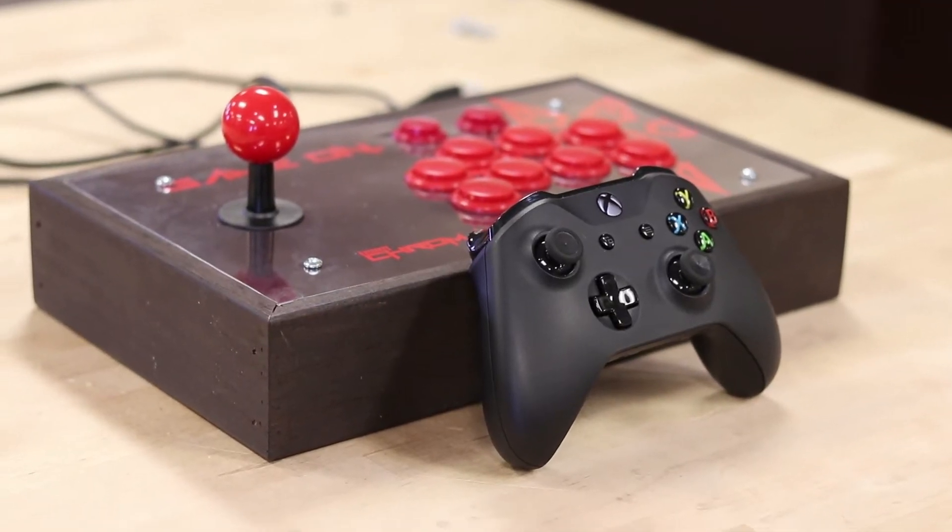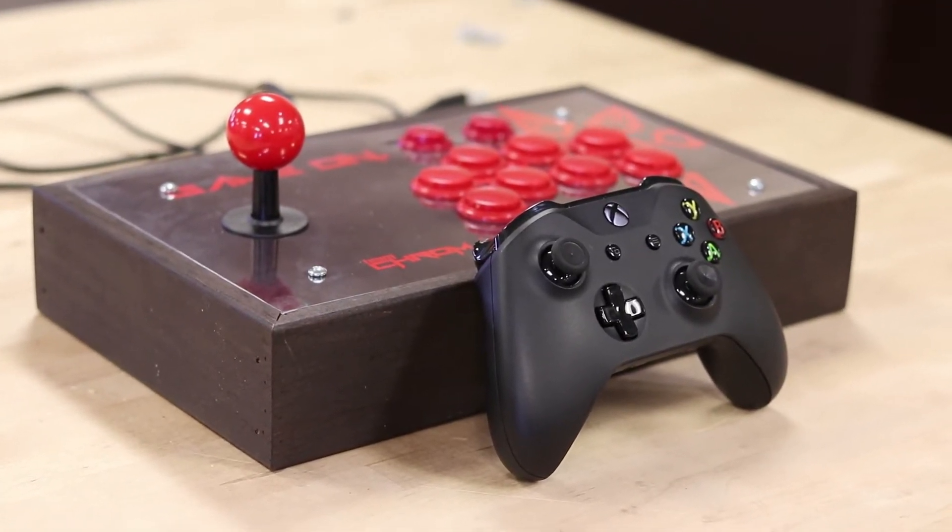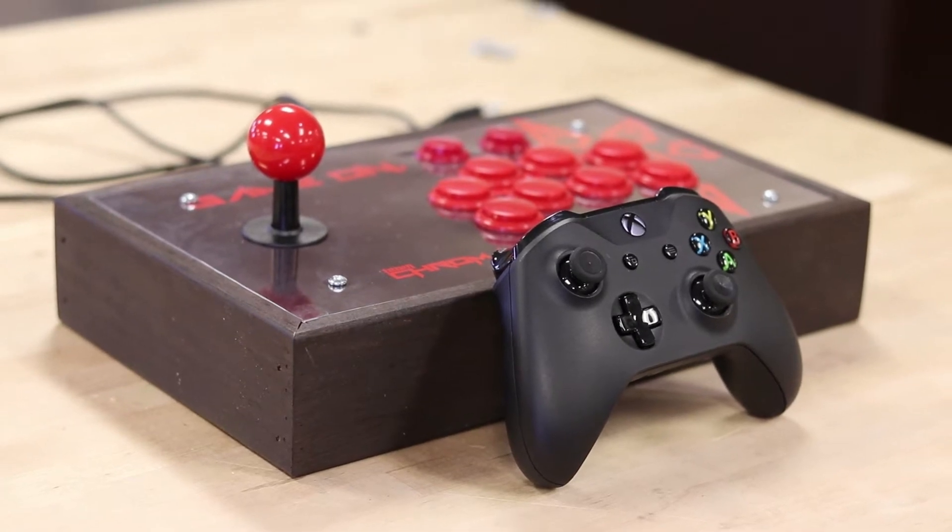I'm a computer science major, focused on cybersecurity. I'm a freshman — this is just my second semester. For the most part, a regular controller and the fight stick function the same way, but there are a few notable differences.